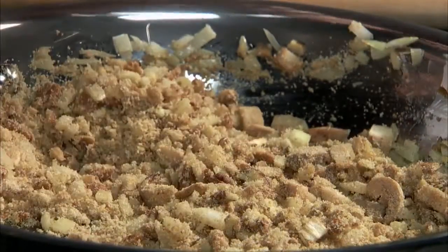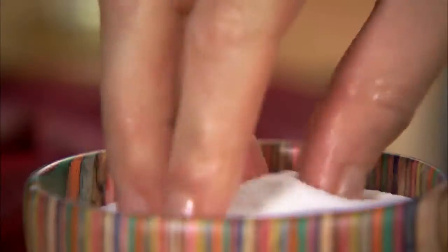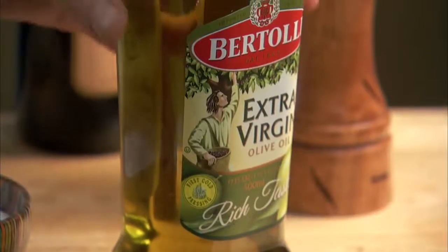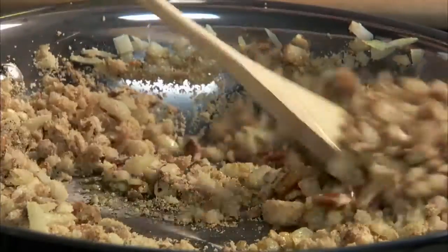Add a teaspoon of lemon juice and salt and pepper to taste. If the mixture is too dry, add a little more olive oil.